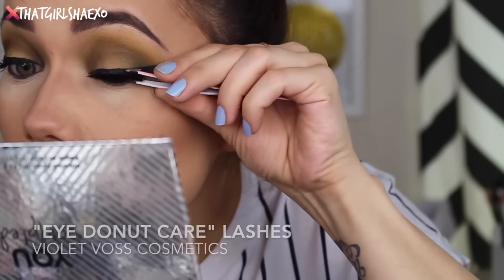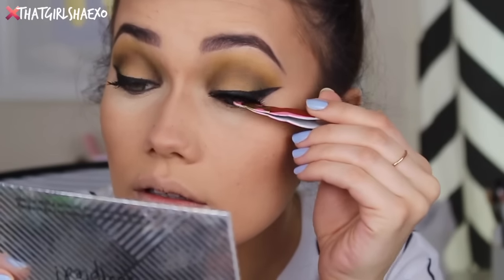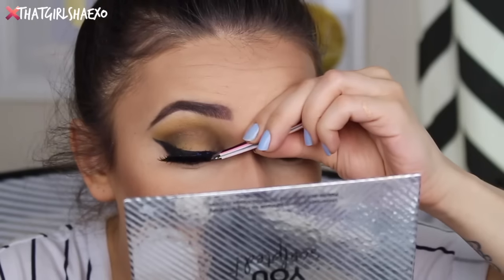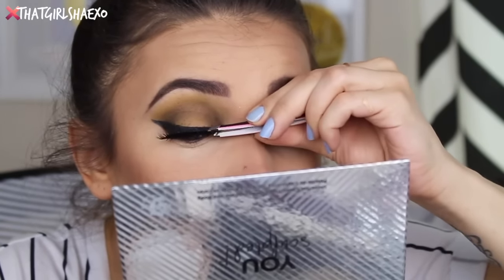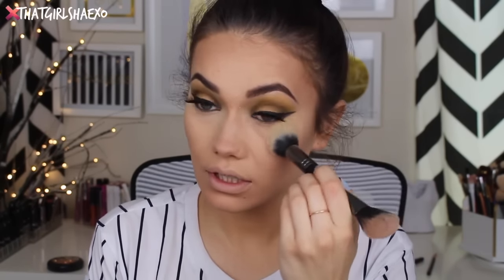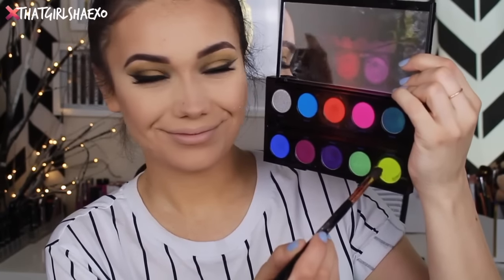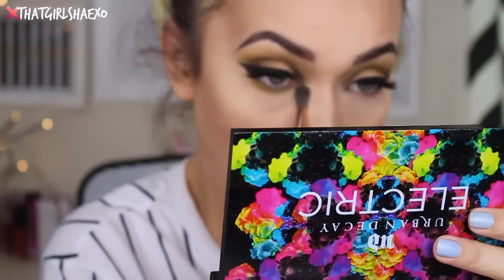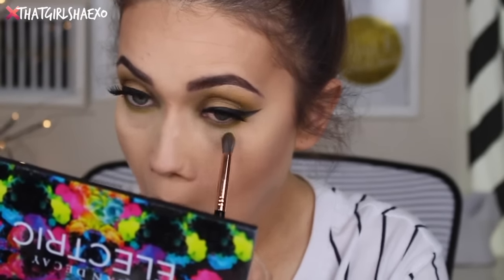I decided yep, I need false lashes — the eyeshadow is just too pretty. So I took the I Do Not Care lashes by Violet Voss and stuck those on. I love these lashes — aren't they gorgeous? Then to dust off my under eye area I'm going to take the translucent highlighting powder by Ulta Cosmetics — the yellow-toned one — and run that underneath my eyes using a CVS MUA brush. Then taking that Thrash shade one more time I ran that underneath my lower lash line, and finished off the bottom lashes with a little mascara.